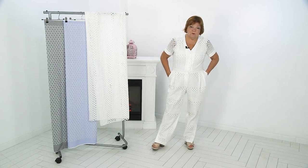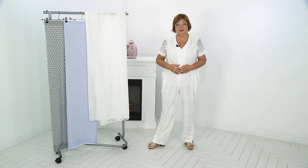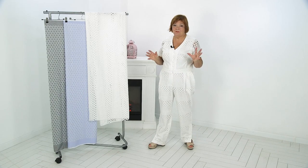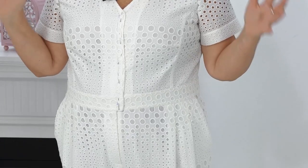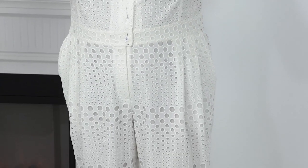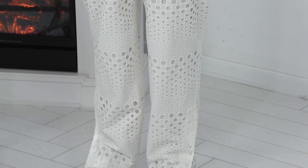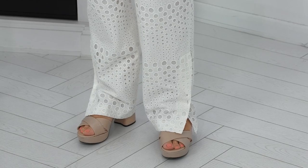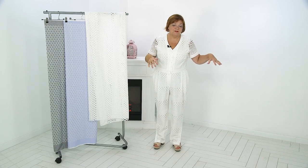In today's video you will see a white sewing jumpsuit with camber lining. I will show in detail how the slot and other technological units are made. You will learn that the coat piece is made in the overalls in the same way as for the trousers. Be careful — there are some peculiarities here.